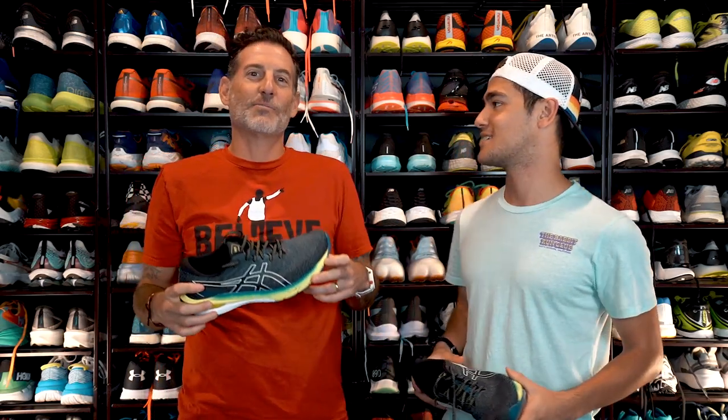Hi, I'm Thomas with Believe in the Run, and this is Brandon with Believe in the Run. So nice to have Brandon here because this kid's laying out some miles.